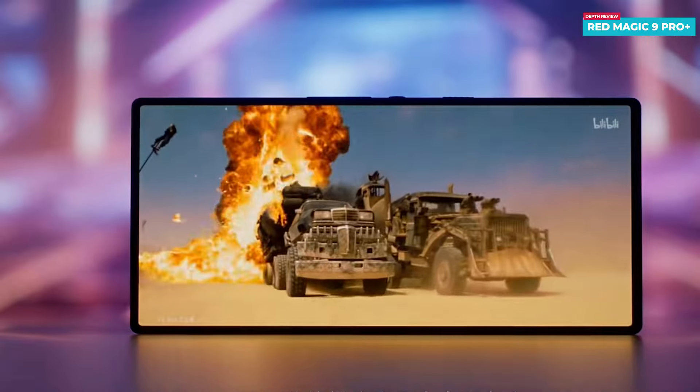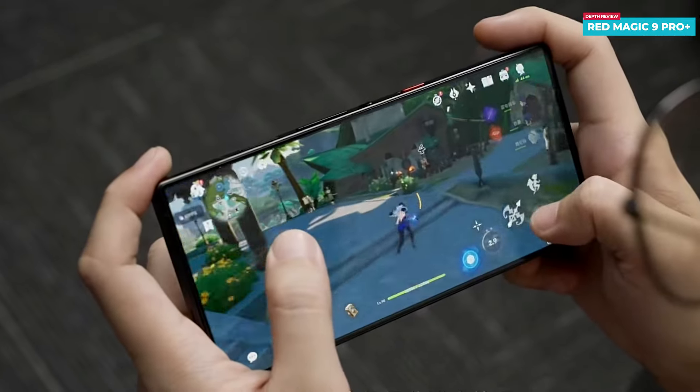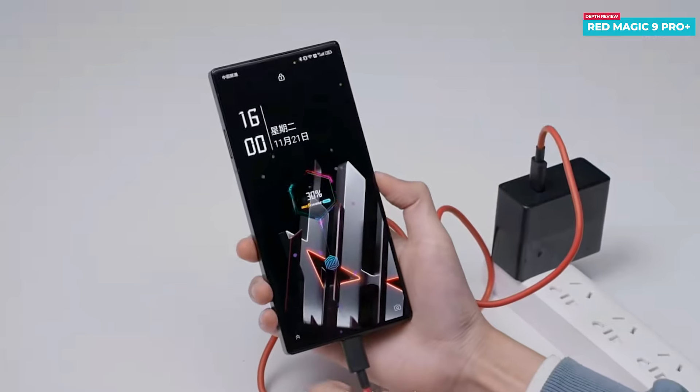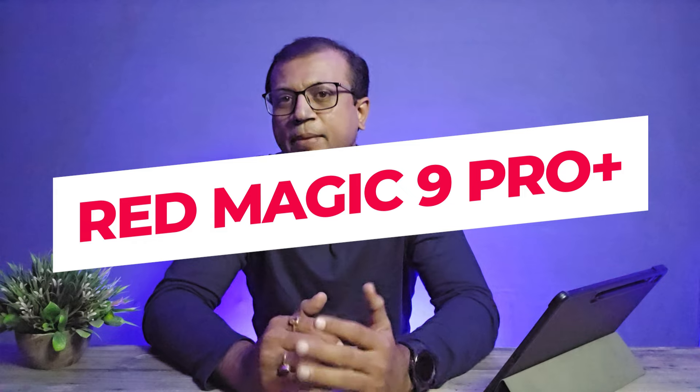The Red Magic 9 Pro Plus just launched a few days ago, featuring a fast refresh rate, full-screen OLED display, flagship processor, superband design, outstanding heat dissipation system, huge battery, fast charging, and many more. Today I'm going to show you an in-depth review of the Red Magic 9 Pro Plus, a gaming-centric phone.